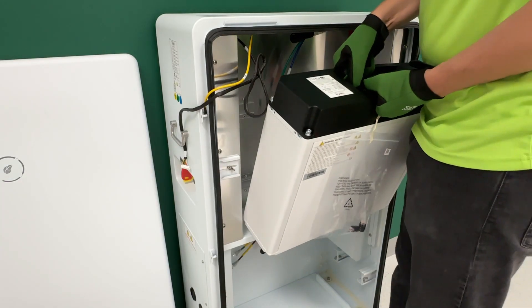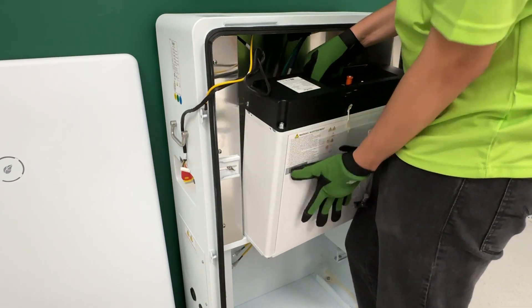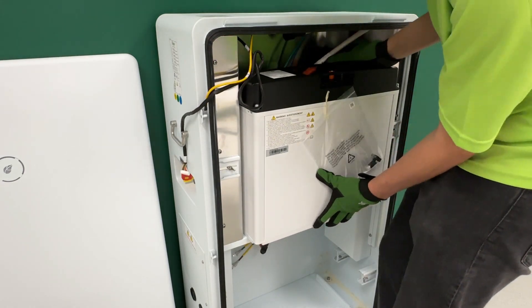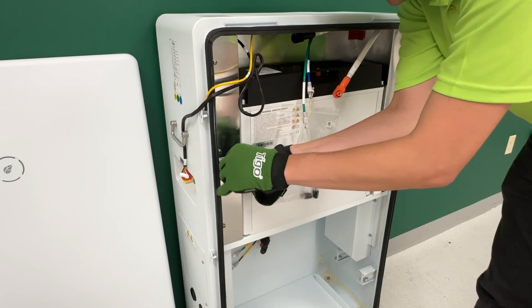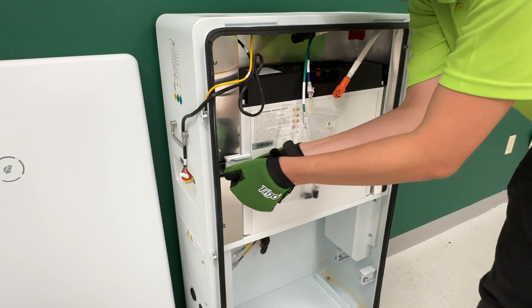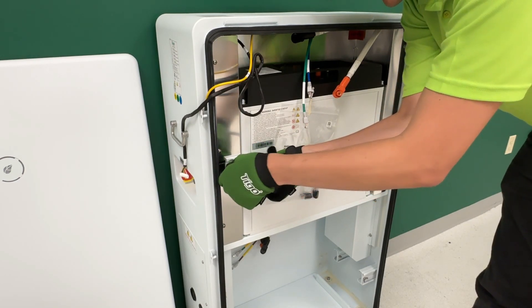Install one battery module in the upper enclosure — this is designated battery module number one. Secure with the two sliding latches. Only one battery may be installed in this upper enclosure since the battery management system electronics are behind the back wall.